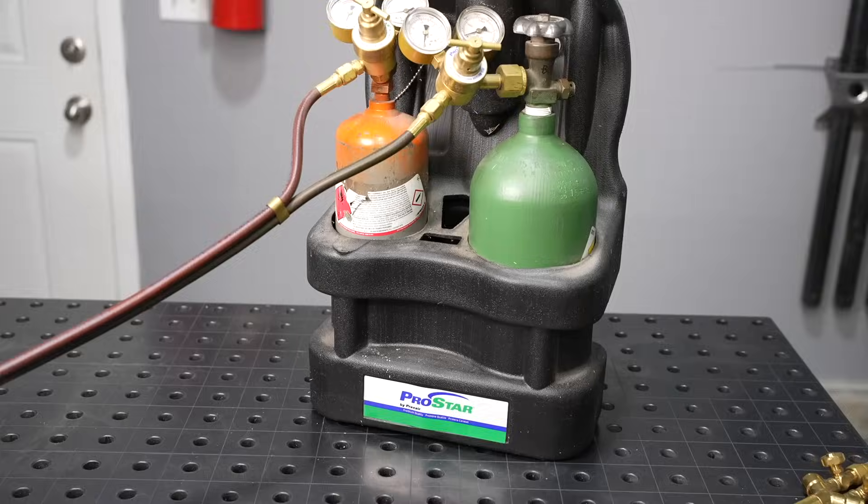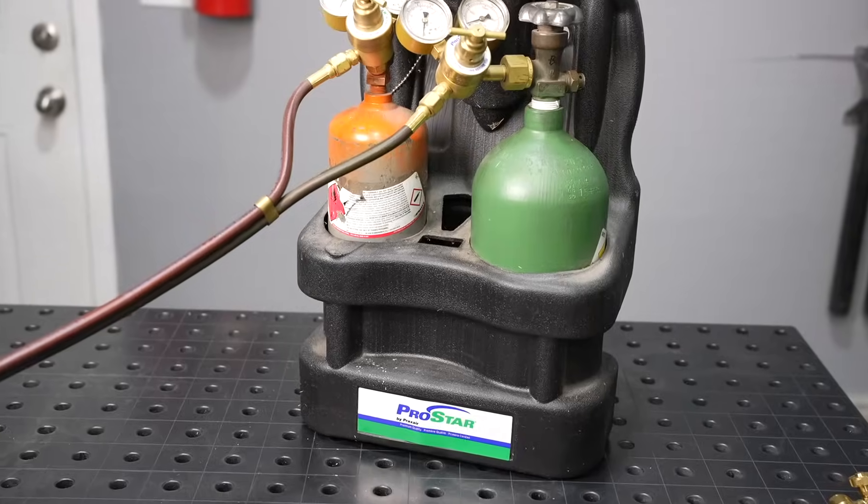This has a couple of implications for users. One: acetylene cylinders must be used in the upright position and need to be sitting upright for a period of time before use. Two: the amount of acetylene that can come out of a cylinder is limited by the size of the cylinder itself. Having a small cylinder doesn't just limit how long the torch can run — it also limits the size of tip you can use. I can't use a large rosebud heating tip because the small cylinder simply can't boil off the acetylene fast enough.